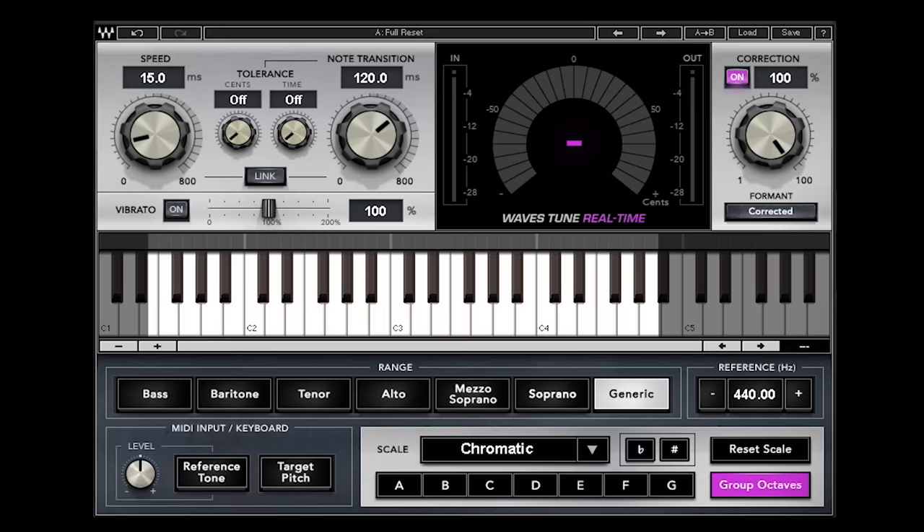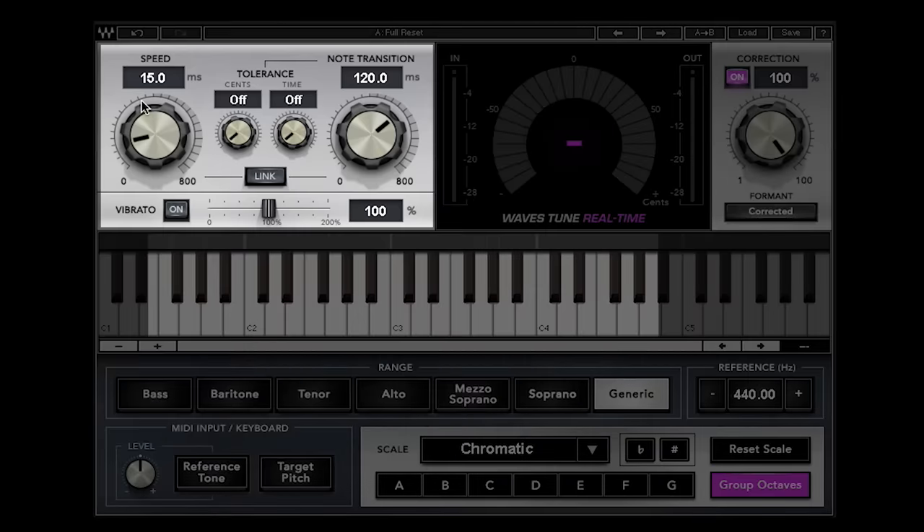One of the great things about the plugin is the accuracy of its circuit, and you have some controls to help you tweak how quickly the circuit reacts. Over here on the upper left is what I consider the input side — the speed of reaction of the plugin. You have the actual speed in milliseconds from when it detects the pitch to when it starts to correct it, and then a timing setting between transitions of notes. You can set it slowly for a bluesy scoop, or quickly for tight quantization, and those can be linked with this link button.